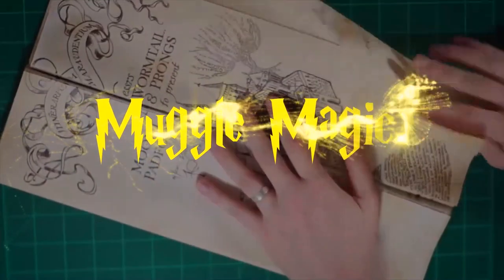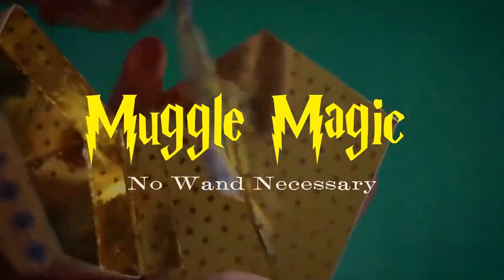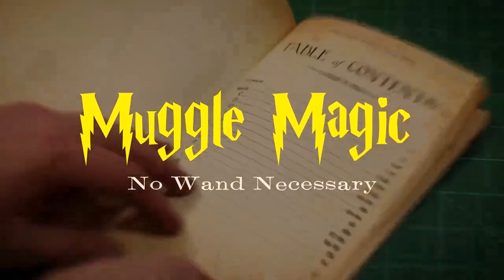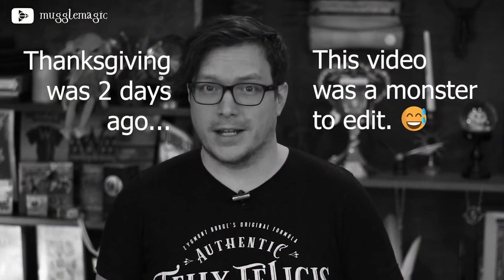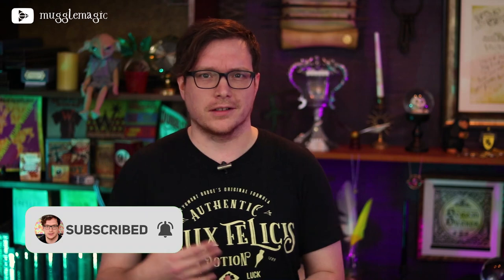Hey everyone, I'm Danny, and welcome to Muggle Magic. If you live in the United States, Thanksgiving is right around the corner. I kind of wanted to do a DIY having to do with food in some way. I was thinking about recipes and stuff, but that would be really difficult to do here because I don't really have a kitchen in the studio, so I decided on doing a readable cookbook.